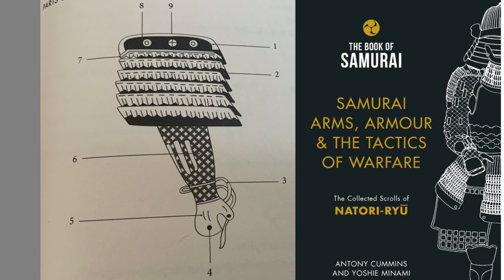Number four is the finger loop, and that's Tsumami — the finger cord. I never knew the word for that until we did this book. Number five is Teko, that's actually the armoured gauntlet. A lot of people know the word Kote to mean sleeve and Teko to mean armoured gauntlet.